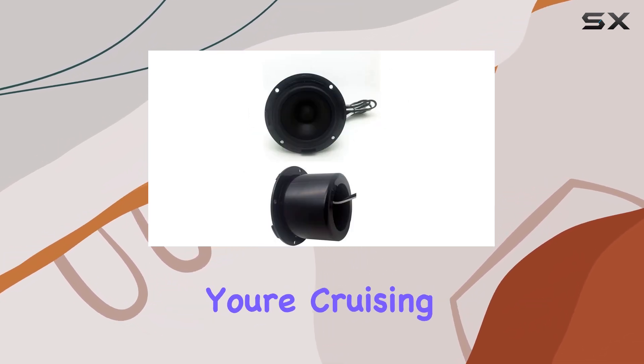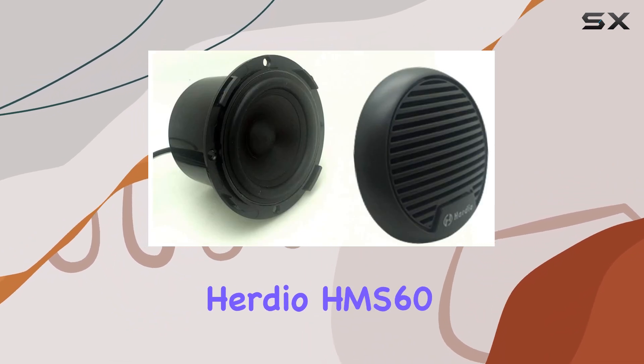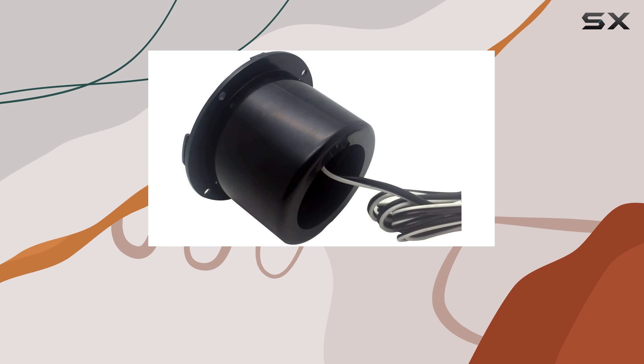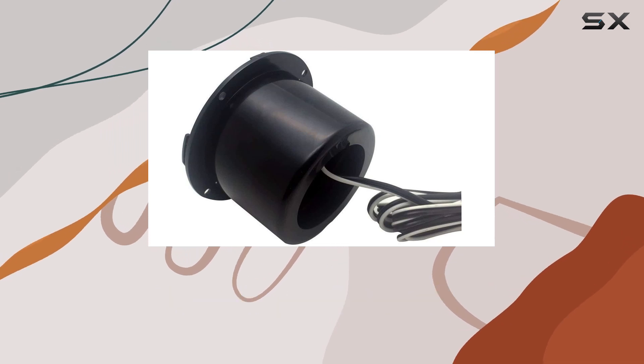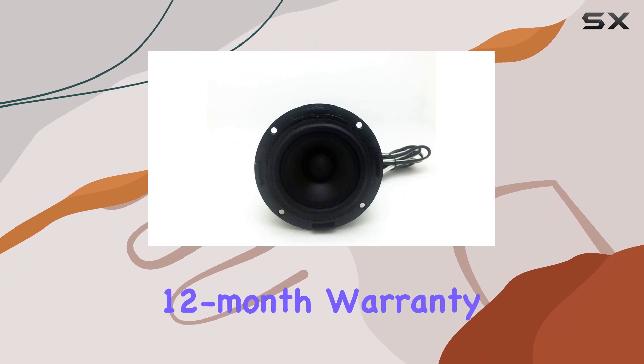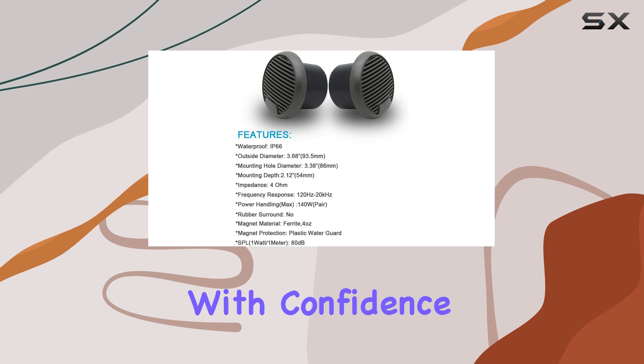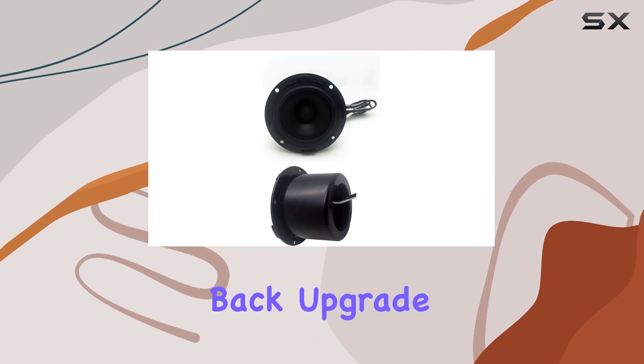Whether you're cruising on your boat or tearing up the trails on your ATV, the Herdio HMS 60 marine boat speakers deliver powerful waterproof audio that will take your outdoor adventures to the next level. Plus, with a 12-month warranty and lifetime after-sales service support, you can purchase with confidence knowing that Herdio has your back.